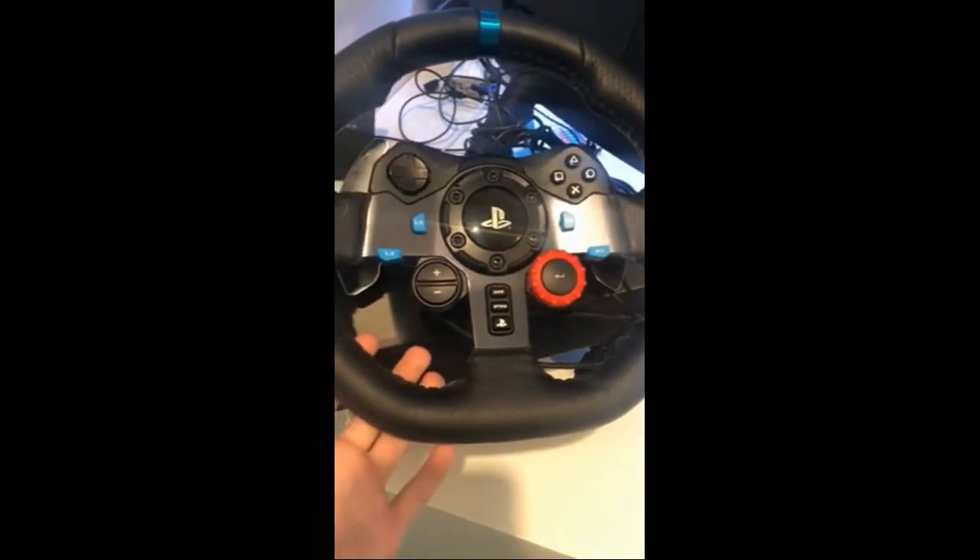Now we got my Logitech G29 wheel. It sits right here while I'm not using it. And we got all these wires — a lot of wires down there. And then you also see my steering wheel pedals.